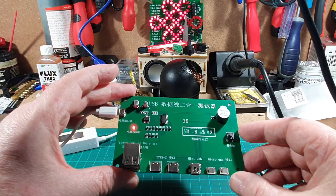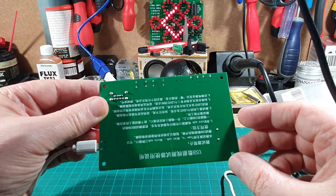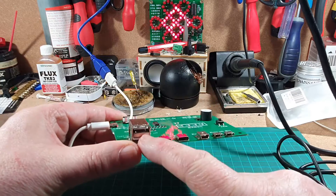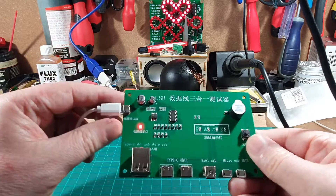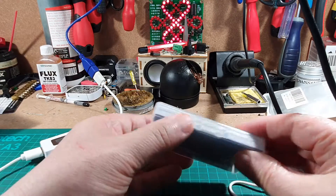Quite a nice little circuit board this, and it comes in handy. It doesn't come with a case, but it does come with a set of Chinese instructions on the back. You can test type C, type A, mini USB, and micro USB as well. That's that board — let's have a look at the other one.